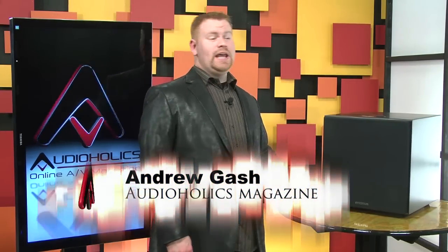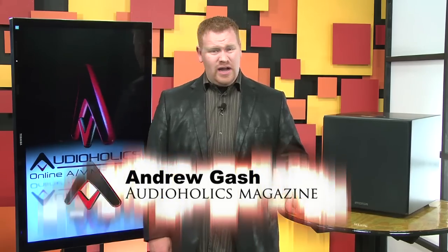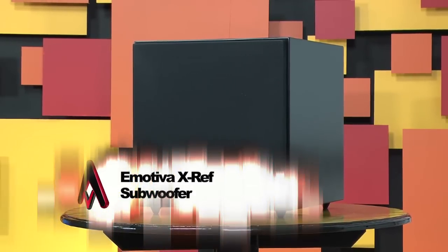Hey, I'm Andrew Dash with Audioholics. Another subwoofer? I mean, aren't we just sick of these already? Alright, fine, I'll do it. After Emotiva had such success with their Ultra series of subs, naturally they decided to step things up a notch.